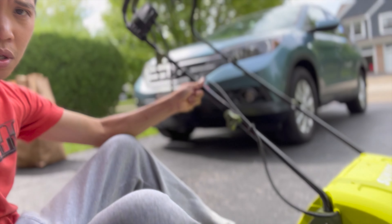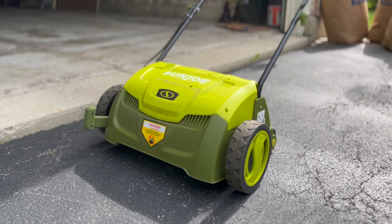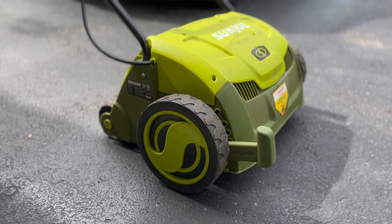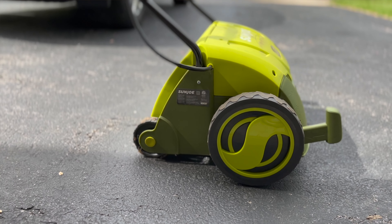Hey everyone, it's Derek here with another video and today we're talking about the Sun Joe dethatcher slash scarifier. I used it for the first time today because we have some pretty bad lawn and what I wanted to do was run this instead of raking the entire thing. We have two rakes and it's pretty tough work, so this thing lets us rake and bag all of the dethatched grass.